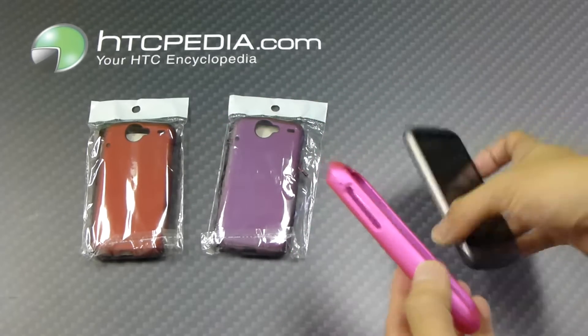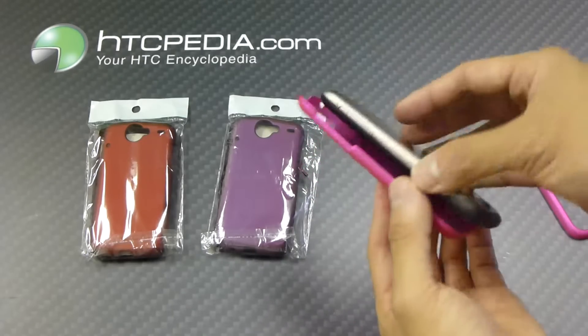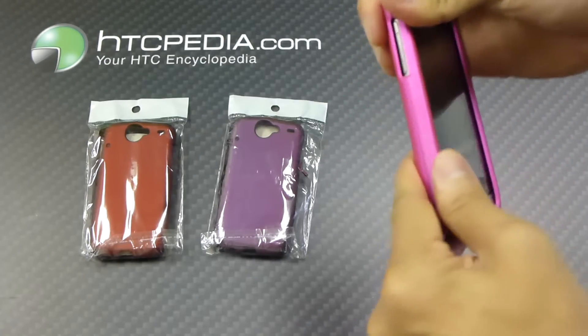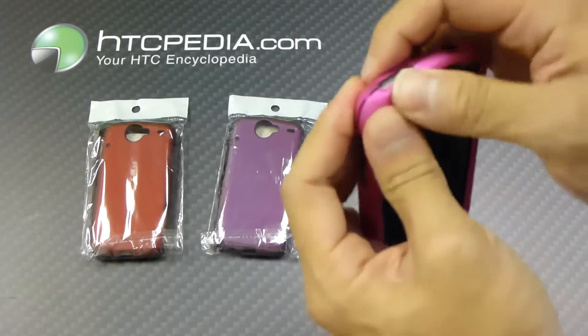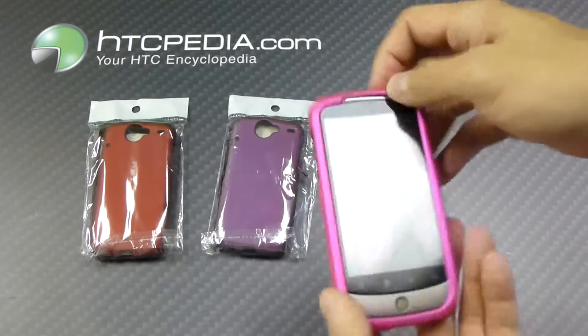In order to put it onto your phone, just separate the two pieces, place your phone on the back plate, then go ahead and snap on the front piece, like so. Just make sure everything's snapped in. There you have it.